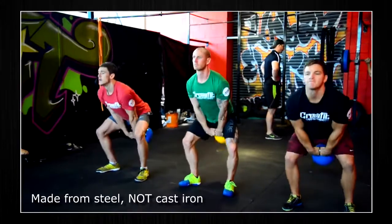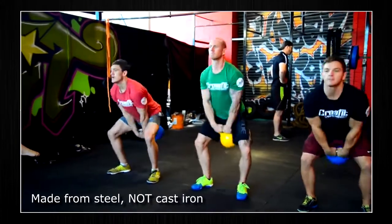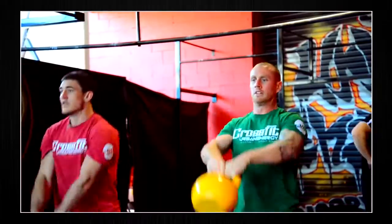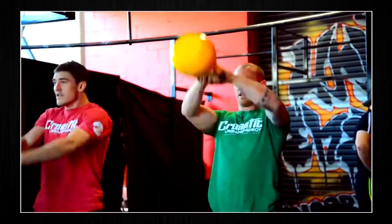Force USA pro grade kettlebells are made from steel, not cast iron, and are designed to suit specific international kettlebell competitions. The steel design means your kettlebells will last a lifetime.